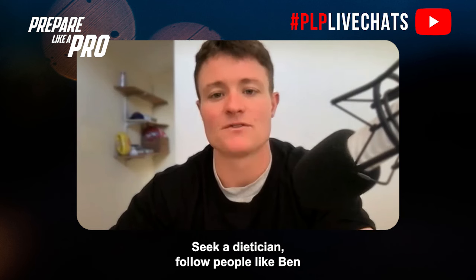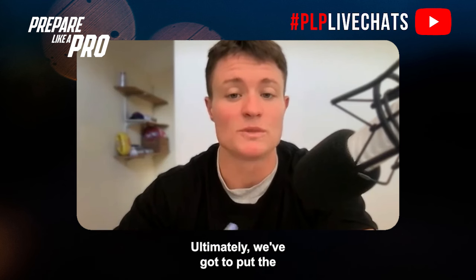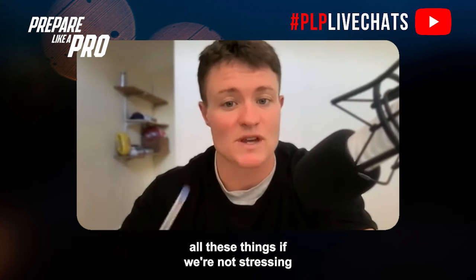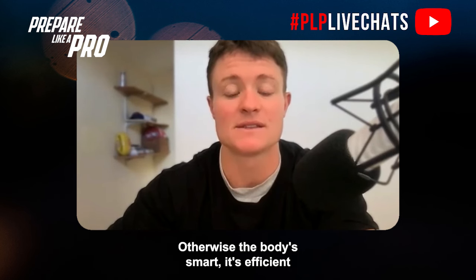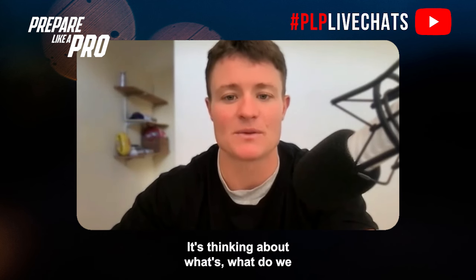Nutrition — it'd be remiss of me not to mention it. If you want to gain muscle, nutrition is critical. Seek a dietitian, follow people like Ben Parker on Instagram, and book a consultation — it's money well spent. The training program is ultimately what puts stress on the body. There's no point investing in supplements and lifestyle changes if you're not stressing the body to adapt.